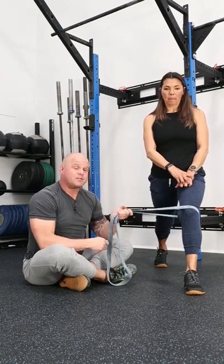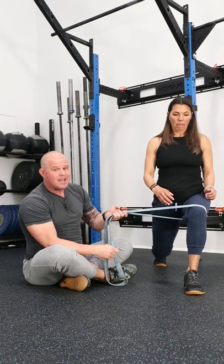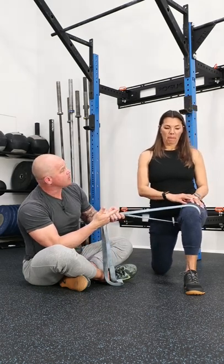One of the things you can do is what's called feed the dysfunction. So I give Mags a little input, now go ahead and lunge, and now she can feel what she's supposed to feel during this movement.